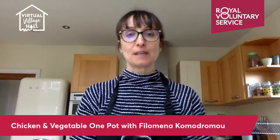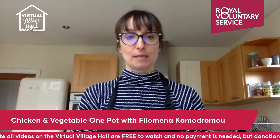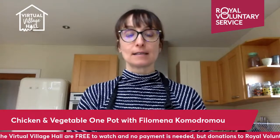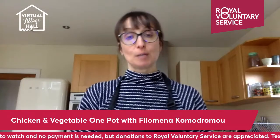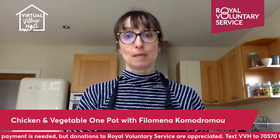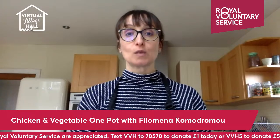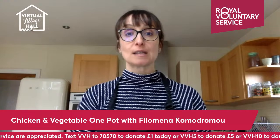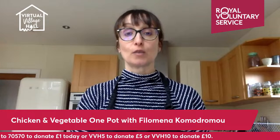Hello everyone, my name is Philomena and I'm from a community organisation called Bread and Butter. We are based in Barnet, which is in North London, and what we do is we teach the community how to cook healthy meals. We go into schools, into community centres, and we also do courses about healthy living, how to be healthy in what you eat and how to increase your wellbeing.